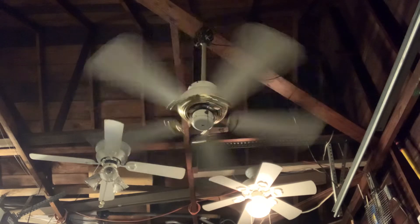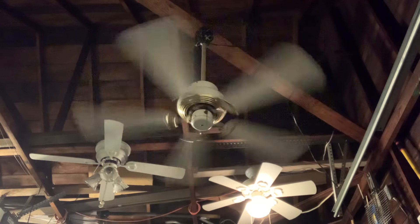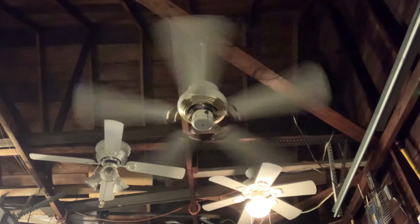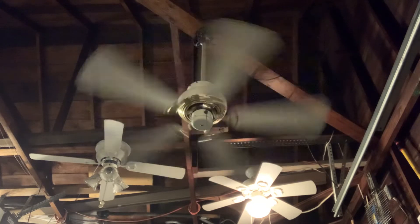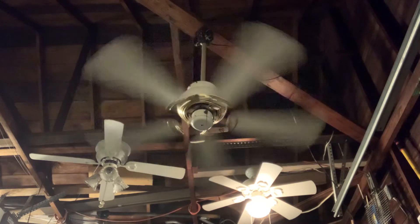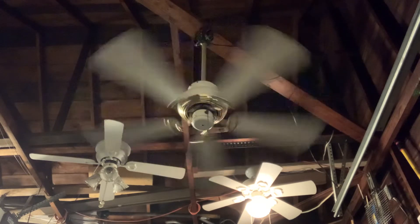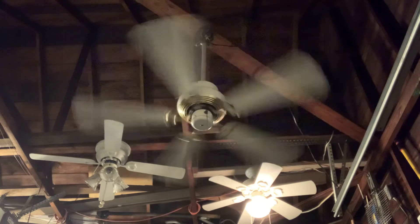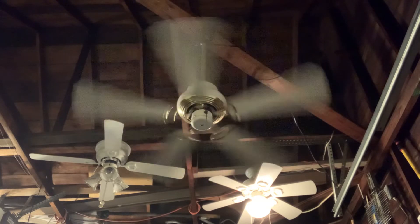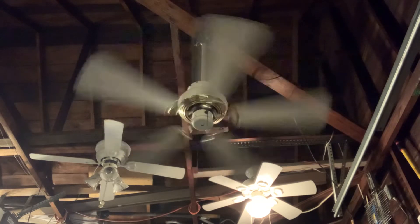I remember a guy named Aiden — I forget his YouTube username — but he has a video of a Hampton Bay Bridgeton ceiling fan manufactured by SMC, which is a clone of this ceiling fan. His is dated April of 1997 and mine is dated April of 1996. So mine and his ceiling fan were manufactured in the same month but a year apart.